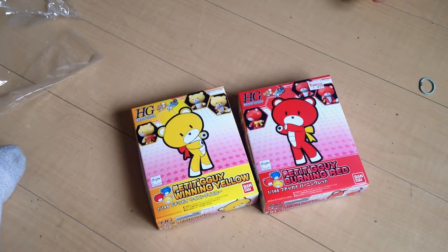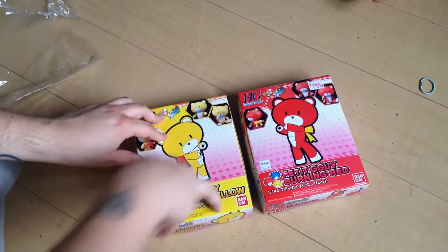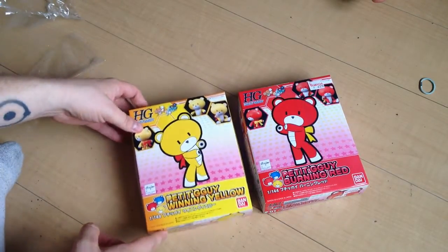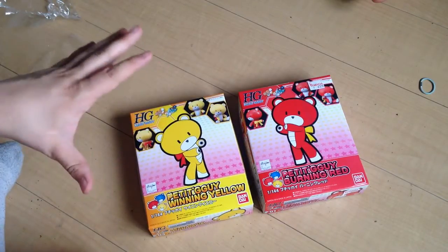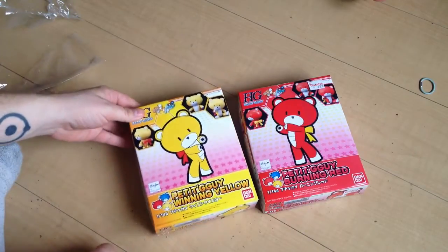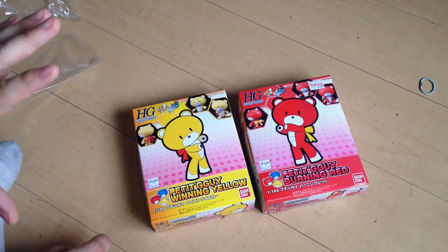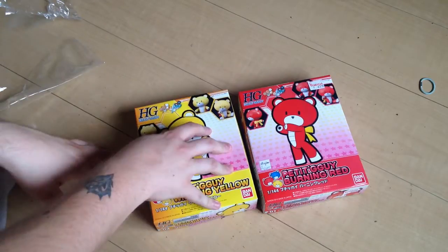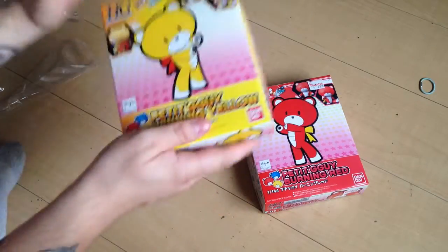Our shop that we usually go to is a high-volume shop and they push a lot of kits. They had literally one Winning Yellow and one Burning Red left — they didn't even put them on the shelves until these last couple ones were left. They were completely out of the other ones. The fact of the matter is these are selling. To put it into perspective, the release day is tomorrow, and they're already off the shelves because I bought the last two in our store. So these are doing great.